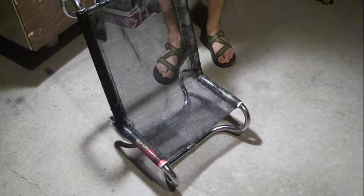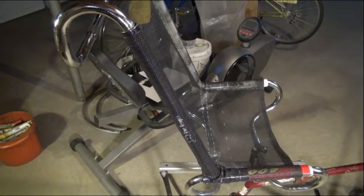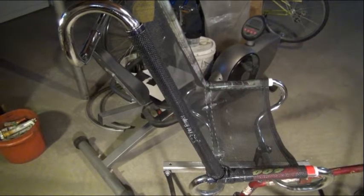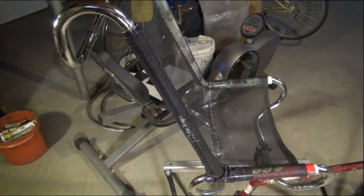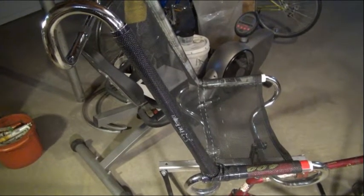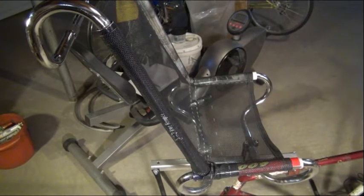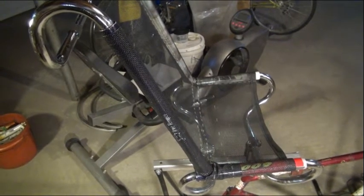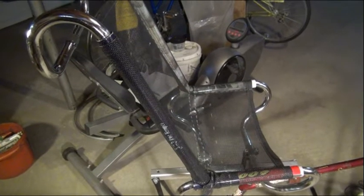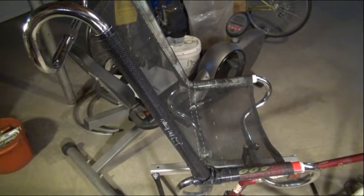Materials used: frame tubing, drop handlebars, and truck mesh. Just a note about the uprights on this recumbent seat — they were the top tube and head tubes of two different bicycles. I made sure to choose them so their angles matched. These are round tubing bikes from the 90s, and there are still lots of them being scrapped that you could find for this purpose.